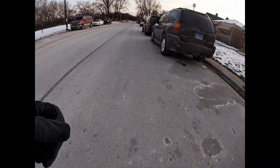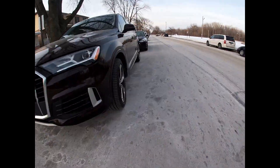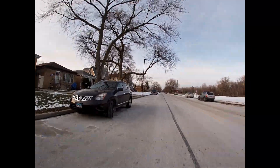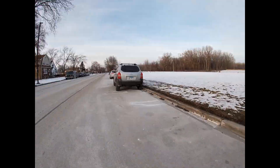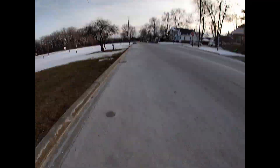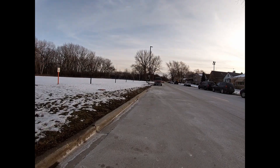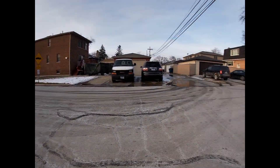First stride. Four strides done. These streets might be busy. This time I'm starting a little further back because I almost hit the street. Alright, that should be good.